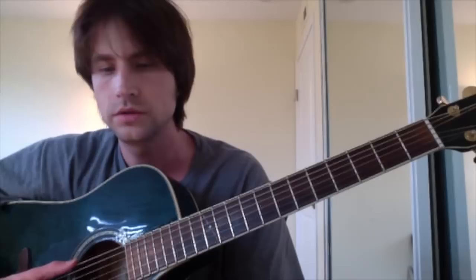So what you need to do is tune this string to D. I like to use this ClearTune app. The bottom string needs to become D, the A string has to become G, then this stays D, G, B, and E.